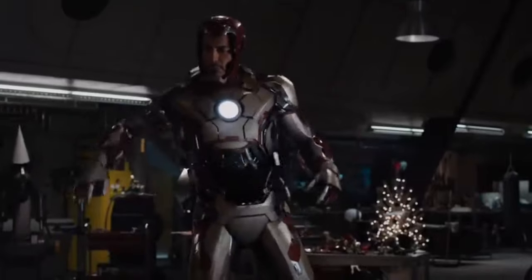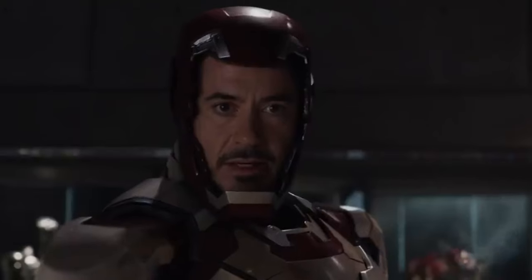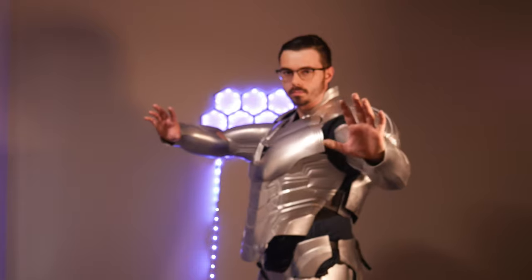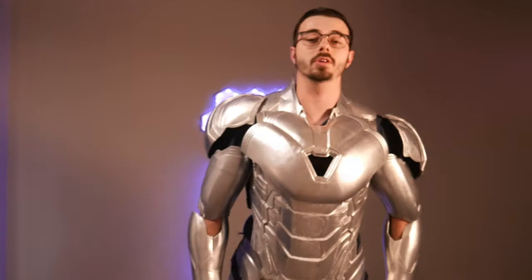So let's first off get in the thing — suit up! That's right guys, it's fully wearable. Hopefully you can hear me under all of this mess of plastic.